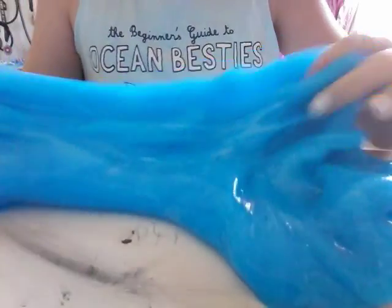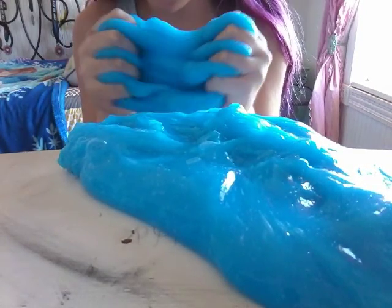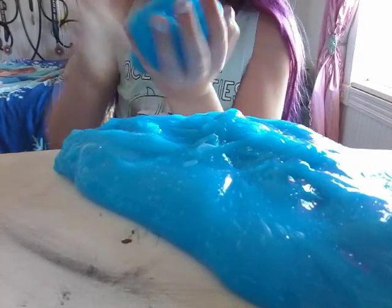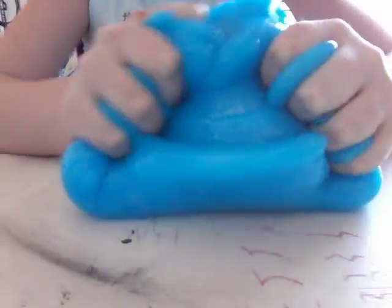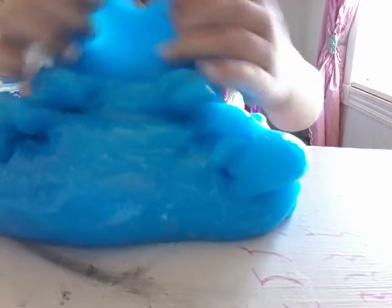Comment down below if I should do more videos of slime, because I love slime so much. If you didn't know that, now you know it. You should get this slime, guys, because it is so big and it is seriously like amazing.